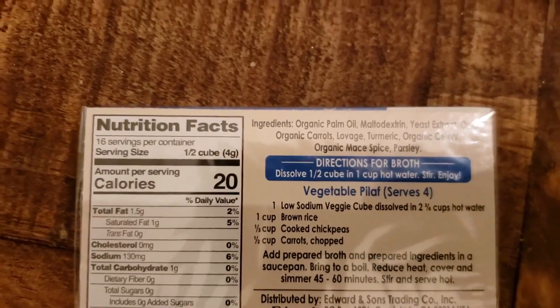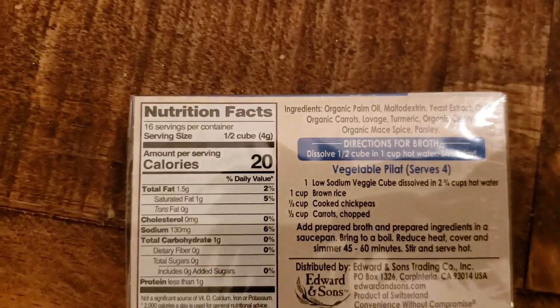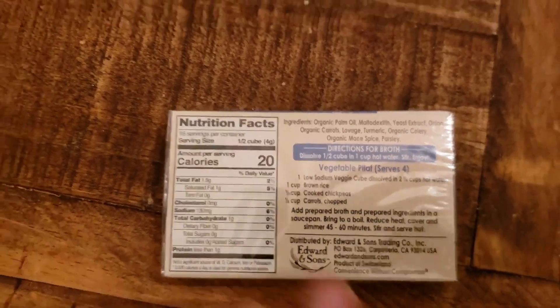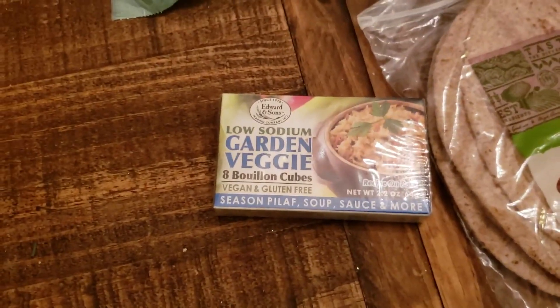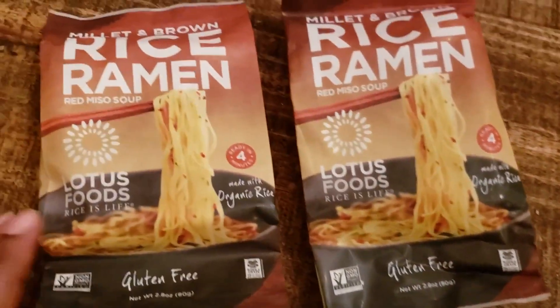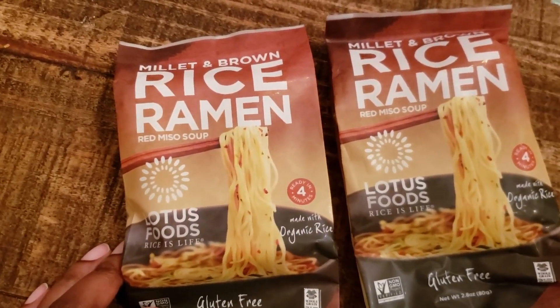I got this low-sodium garden veggie bouillon, and believe it or not, all of the ingredients are Daniel Fast friendly. One way we know right away whether something is probably going to be okay to eat is if the ingredient list is pretty short and you can see everything — you have a much better chance than with those longer ingredient lists. That bouillon is going to go into a few different recipes; I like to use it for soups and as a flavoring agent.